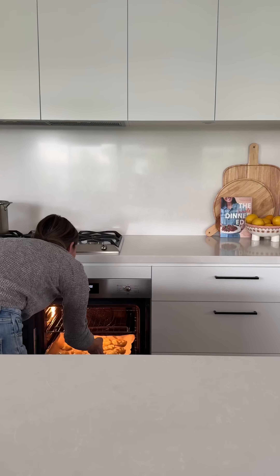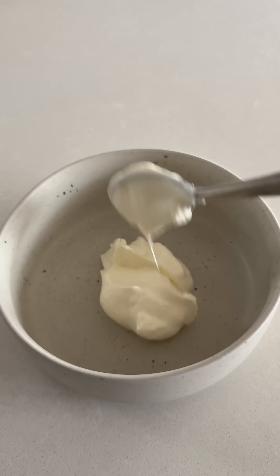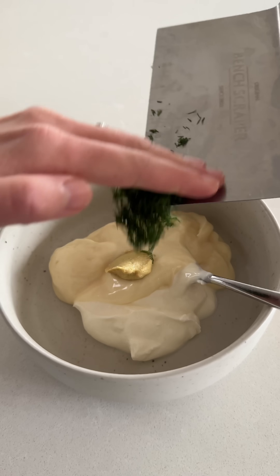If we've had a busy day, I'll get home, immediately throw on the potatoes, and once they're boiled I'll gently crush them, put them in the oven, and then not have to think about them.